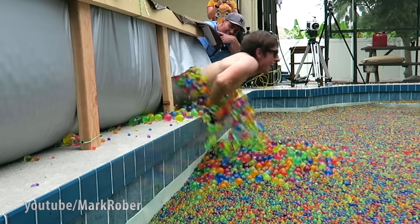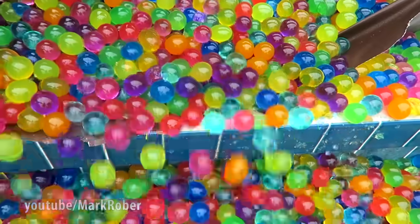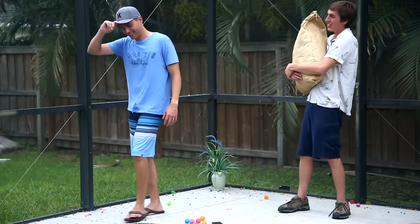I'm alive! I'm alive! All right, you ready for this? Let's do it!